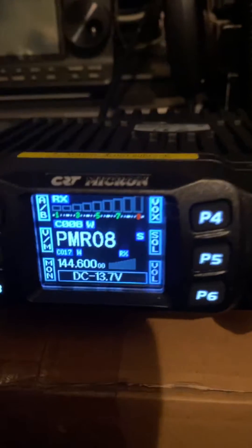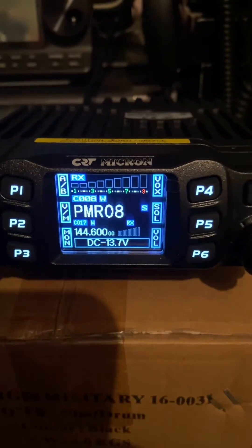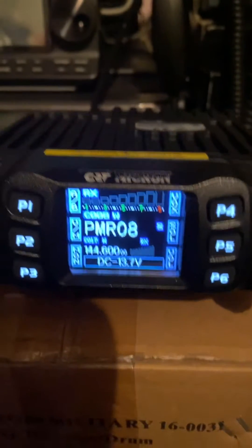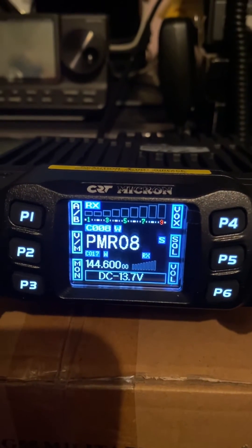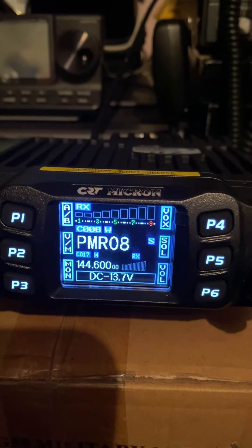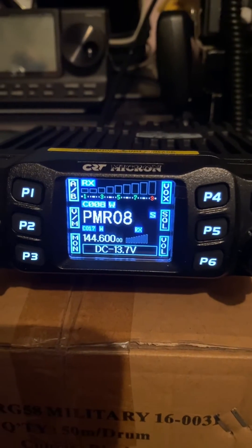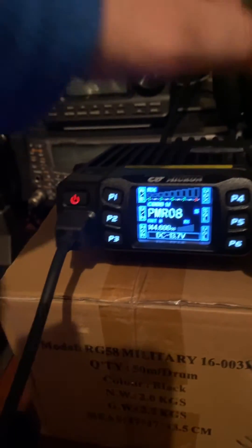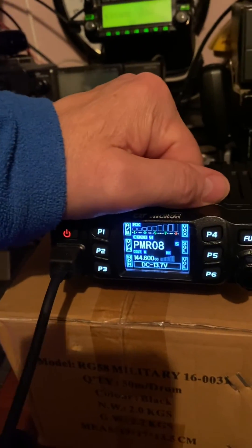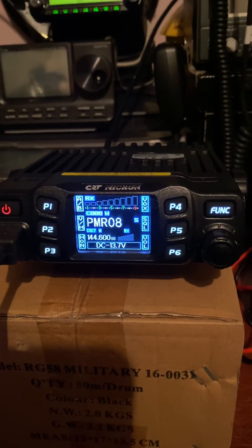Just sort of posting this up to show people what's out there — cheap enough, about 110 quid something like that. Not too bad, does get a bit warm on the top with it being metal, but you could certainly put a fan on it out of an old computer and cool it down a little bit. Not a bad little piece of kit for a beginner, and usable — small, quite small in the field. I'll give you an idea of the size, I'll put my hand on it — you get an idea it's not very big, so ideal for a small backpack with a small battery.